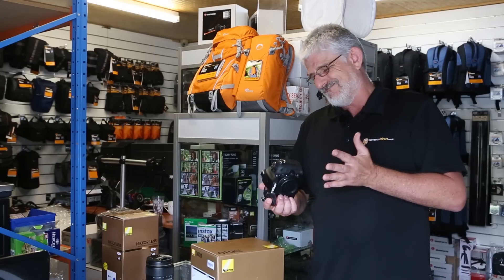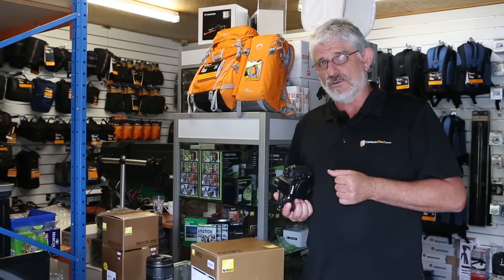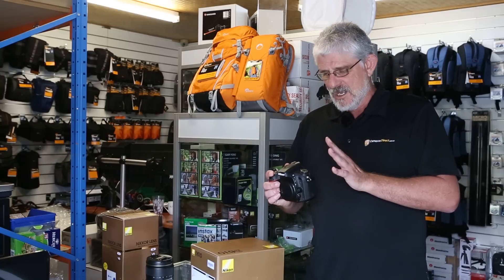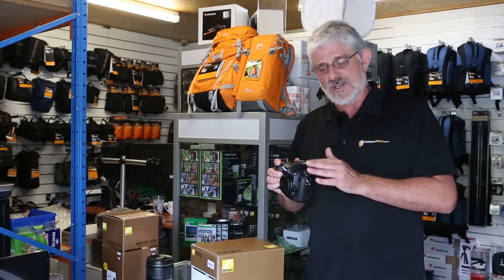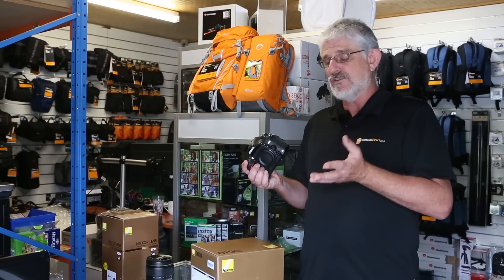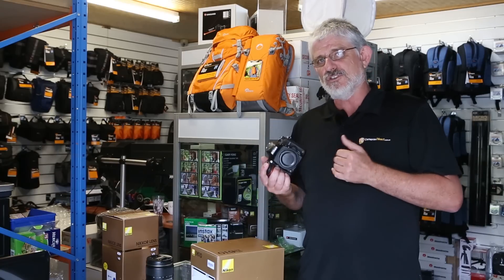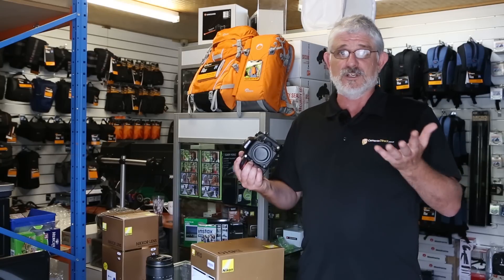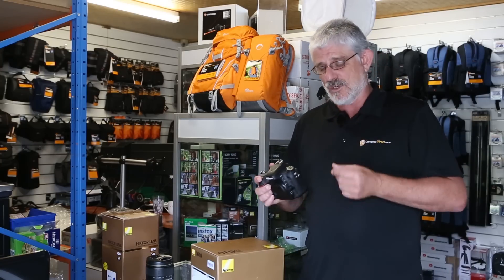You have full HD video of course, which you can use with this camera, and again at full frame — amazing quality. You also have all the manual functions available on the camera, as well as some auto and scene modes for those who want to just use it as a point and shoot camera.